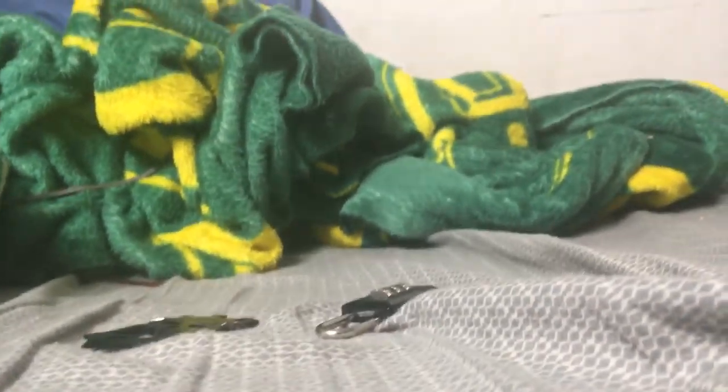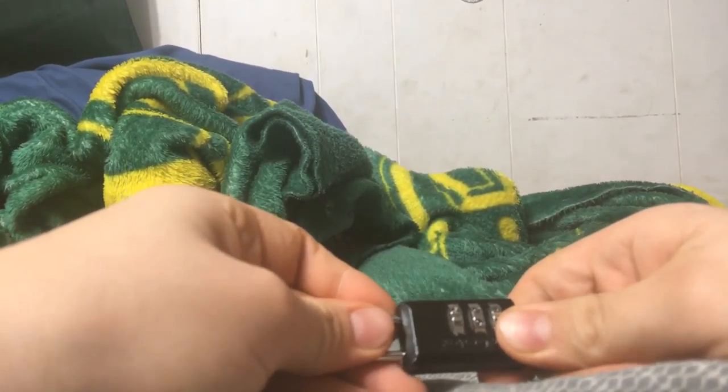Hey guys, Luke Summers here, and today in this video I'm going to be showing you guys how to figure out the combination on a combination lock like this. I'm going to scramble it.